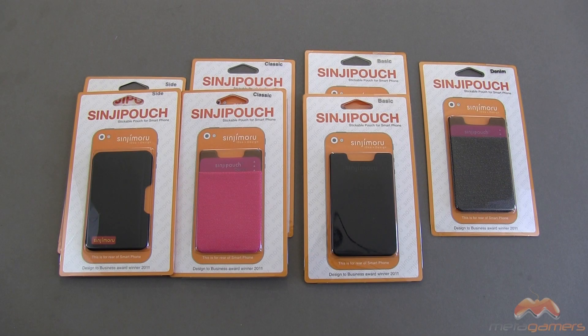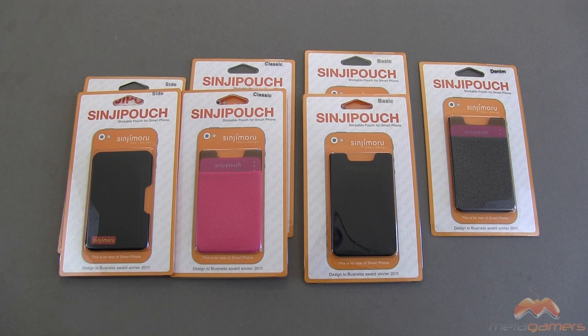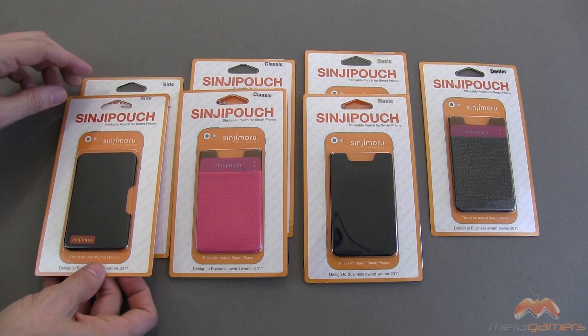Hey, it's Rick here, and I've got an accessory for your mobile device to show you today. This will pretty much work with any mobile device that you've got. It is by Sinji Moro. It is called the Sinji Pouch, and it is basically a kind of a stick-on pouch to hold a card, a couple of cards, an ID, a credit card, something like that.